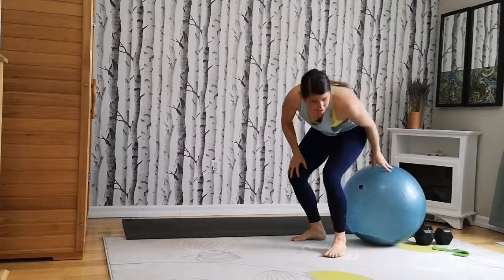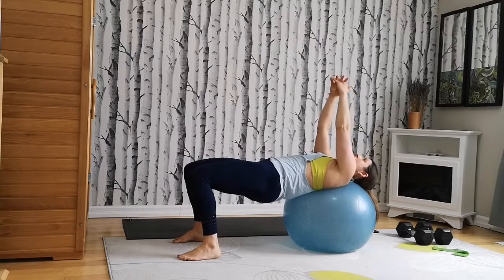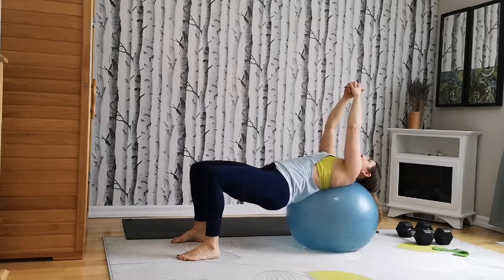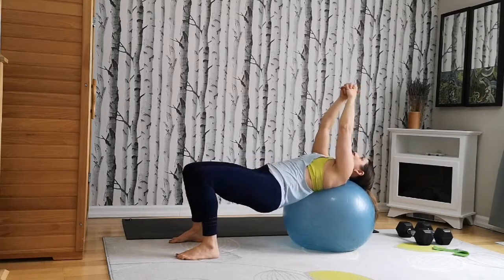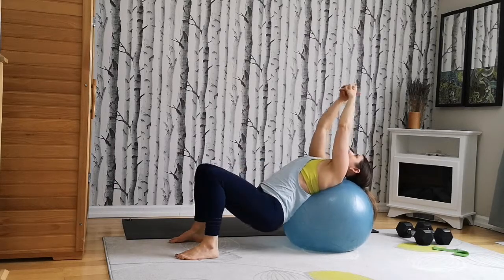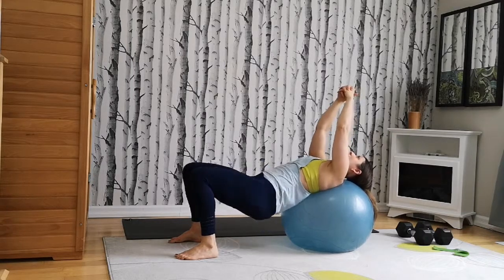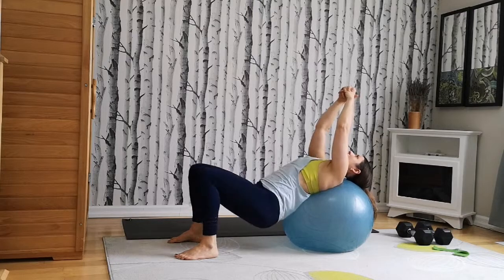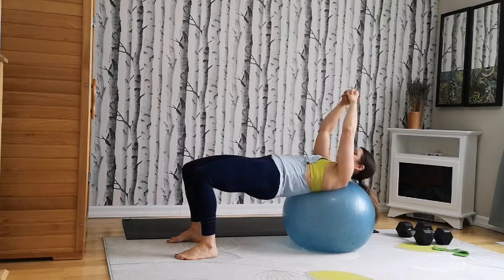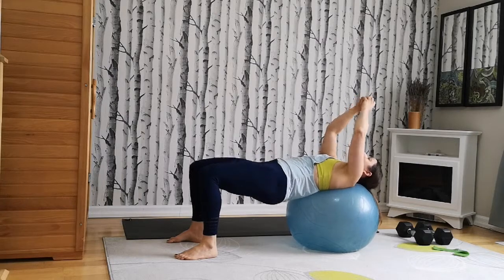Bridge hip lifts — onto your back. Hips up. Inhale, hips down. Exhale, squeeze and lift. Two, three, four, five, six, seven, eight, nine, and ten.